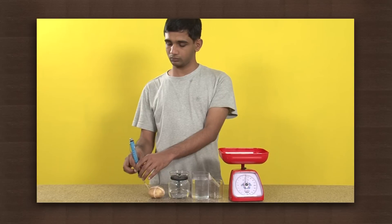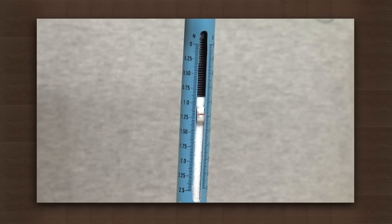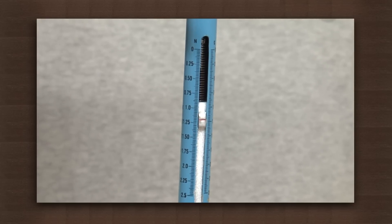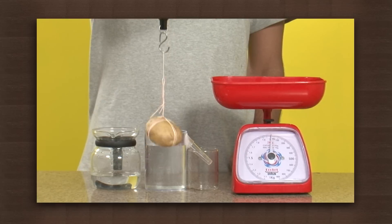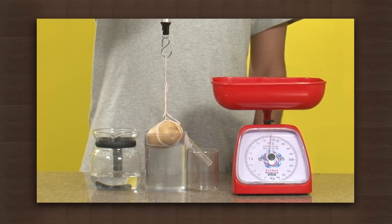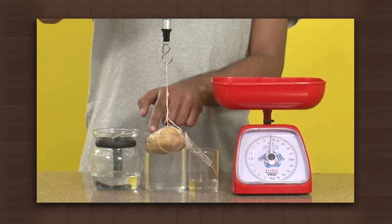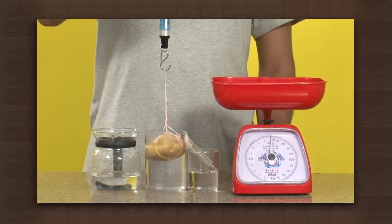Take the spring balance and measure the weight of the potato in the air. It weighs 125 grams. Now immerse the potato in the overflow vessel completely. Observe the potato which displaces some water, which overflows and collects into the beaker.